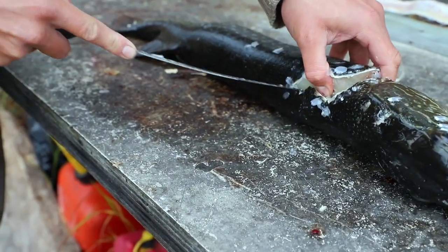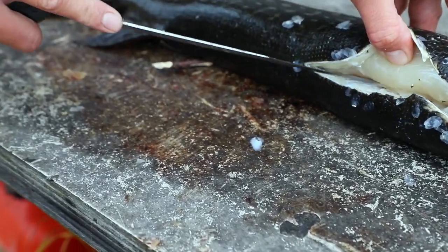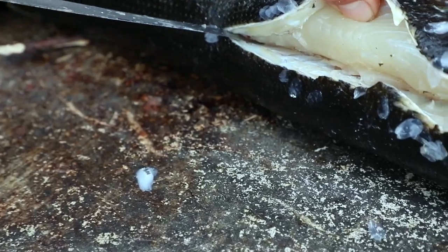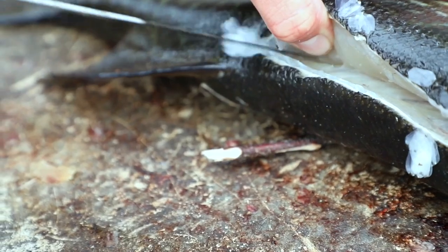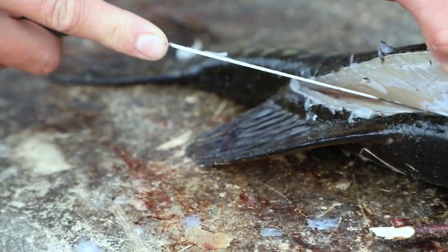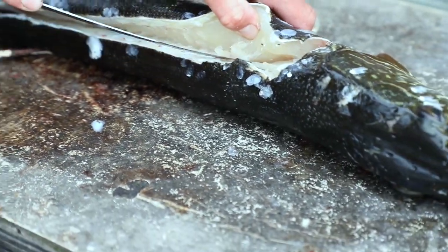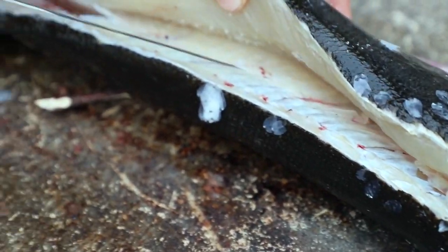So I'm gonna go down. You can see this white stuff — that right there is the spine, so I'm right at that mark, and I'm just gonna start tracing back right above it all the way back to the tail. From there I just start tracing back, go down, cut, and then peel back.